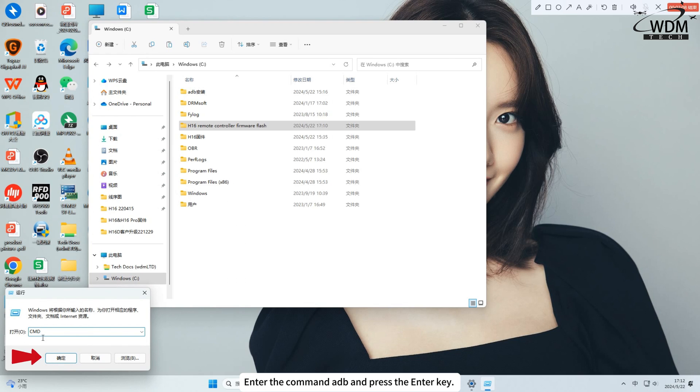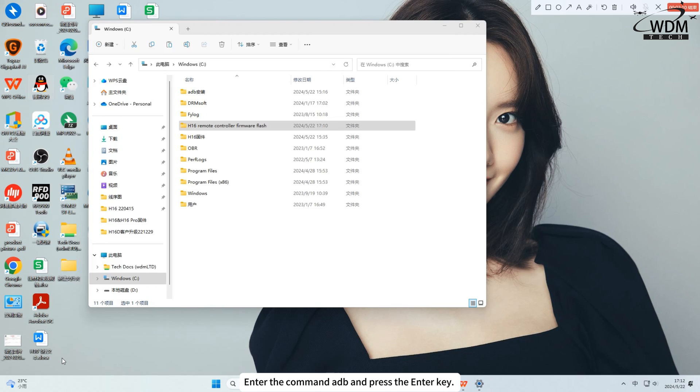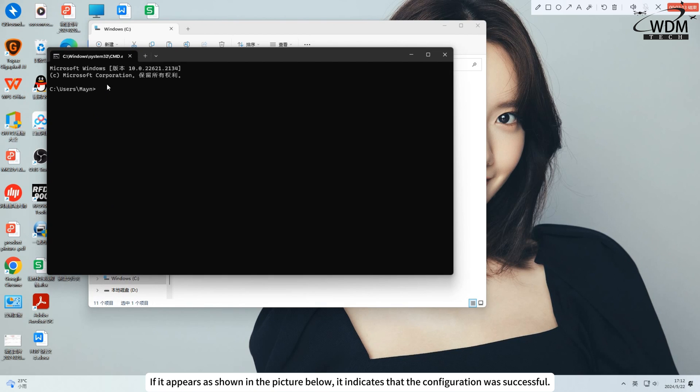Enter the command ADB and press the Enter key. If it appears as shown in the picture, it indicates that the configuration was successful.